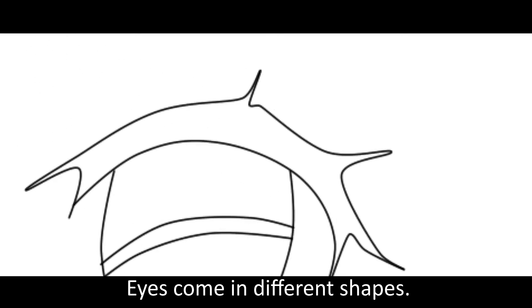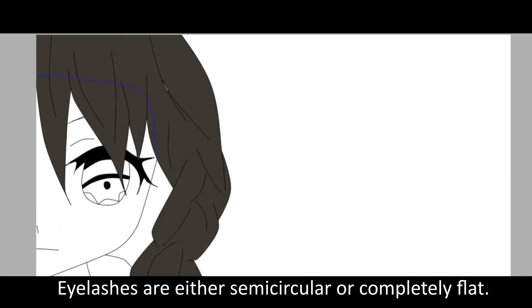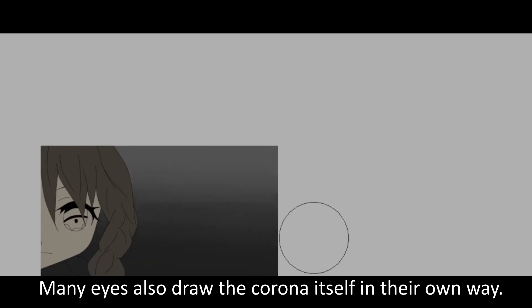I draw them in different shapes. Some where they are big, some where they are smaller, others are circular or completely flat. Many eyes also differ, governing itself in their own way.